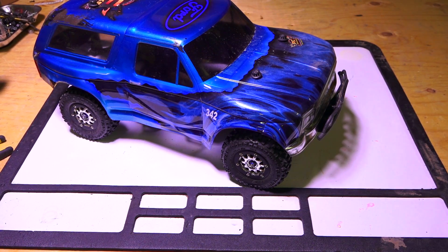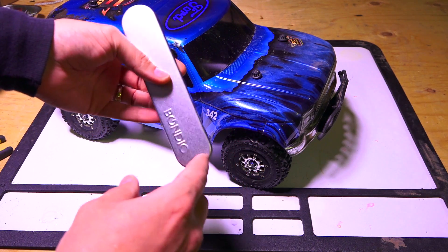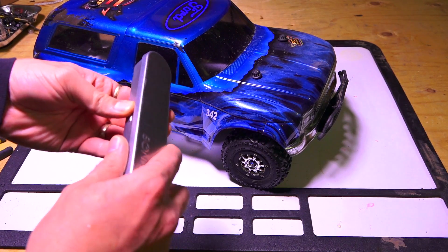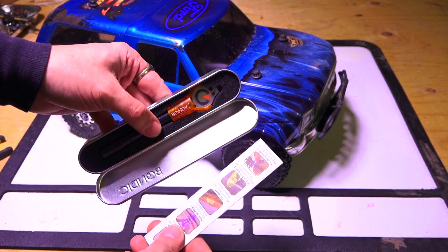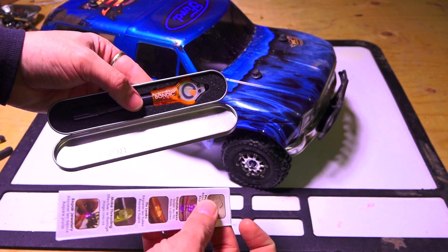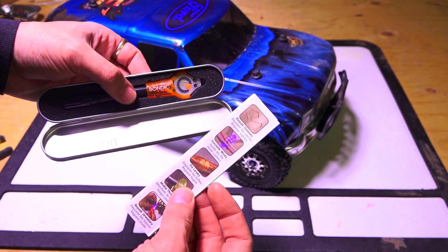But I wanted to try something different. In no way have I been sponsored or approached by this company, but as RC hobbyists and RC addicts, we're always looking for a quick fix out on the trail. I haven't tried it yet, but I'm going to give it a try today — see if this Bondic stuff is any good.